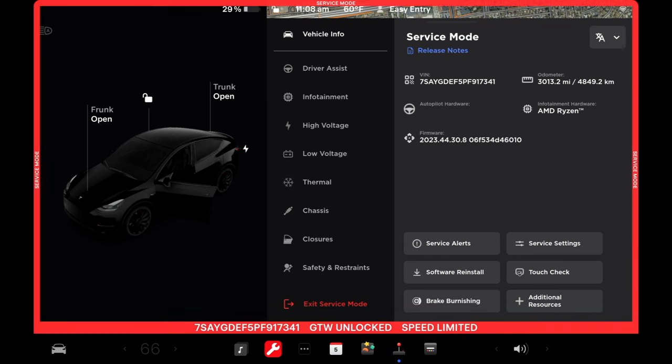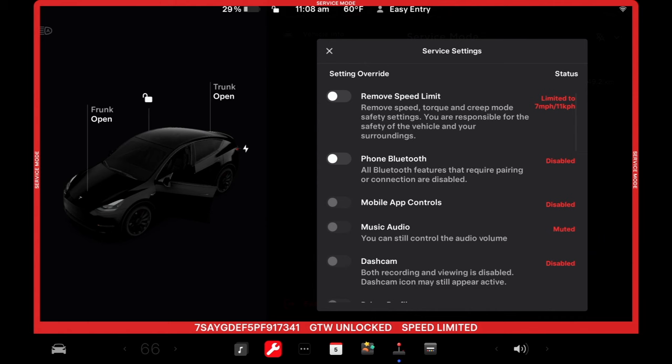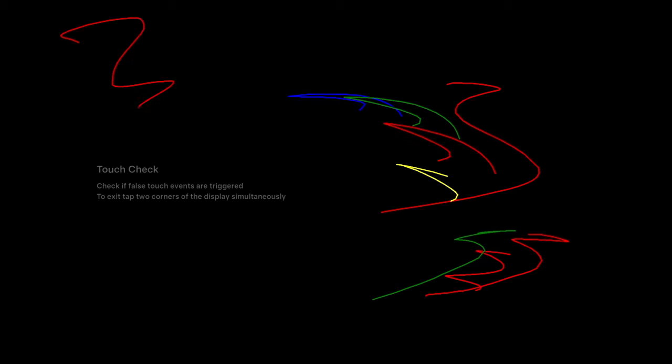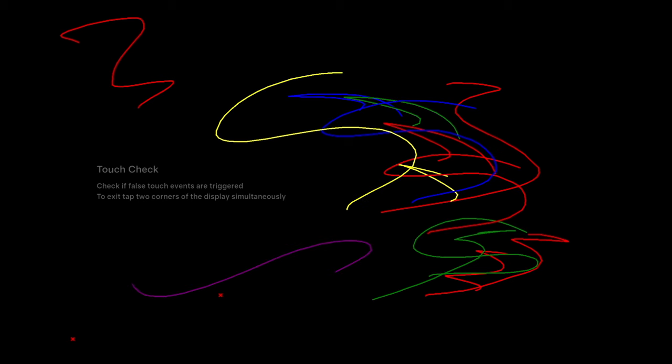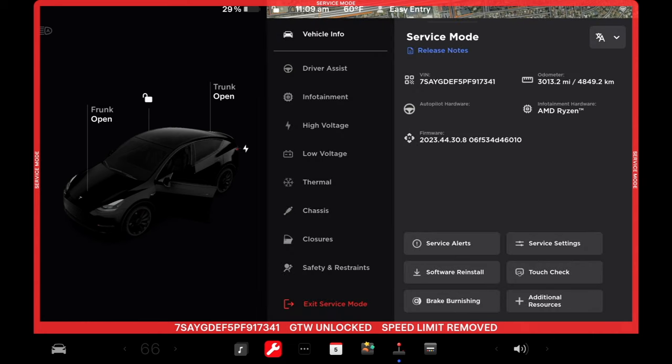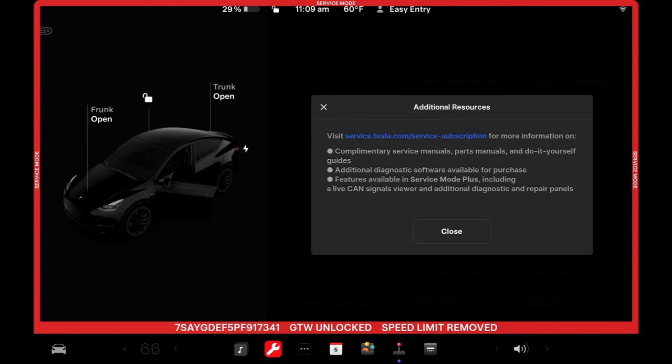After closing the release notes panel, we've got the VIN, the mileage, and a little more info about the vehicle. Down at the bottom right, we have service settings — this is where you would go in and remove your speed limiter so you can actually road test the car. You've also got a touch check that lets you check the screen response. If somebody's complaining that they can't get the screen to respond, you can come in here and test that out. Touching the additional resources section tells you about other information available on service.tesla.com — complimentary service manuals, parts manuals, DIY stuff, and additional diagnostic software.